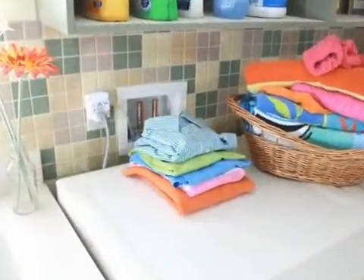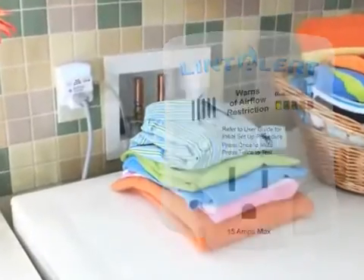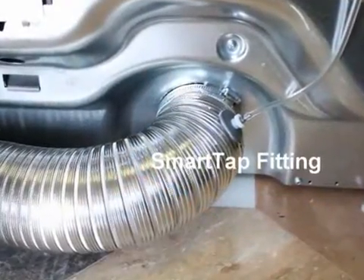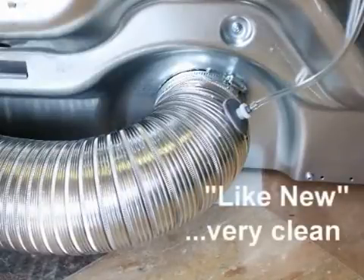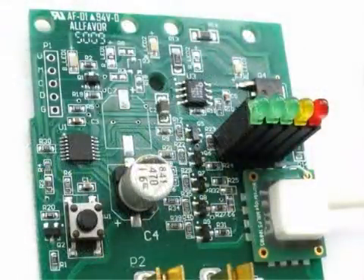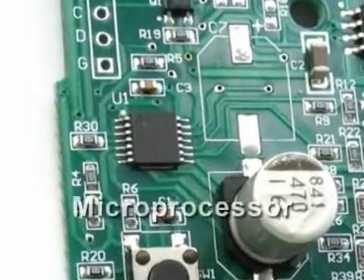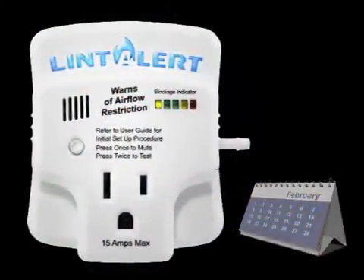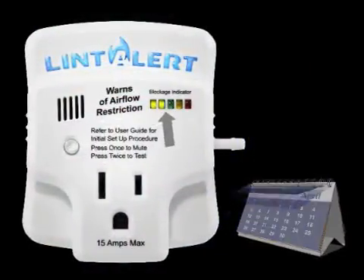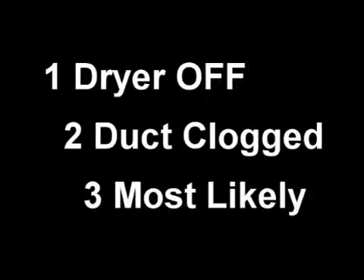In order for the LintAlert to accurately monitor the air pressure levels in the specific dryer's exhaust duct, the device needs to be calibrated to your particular system at a like-new or very clean state. In technical terms, a clean value must be recorded to memory in order to determine the proper interval proportions. These intervals are then progressively illuminated over time through the LED light bar.